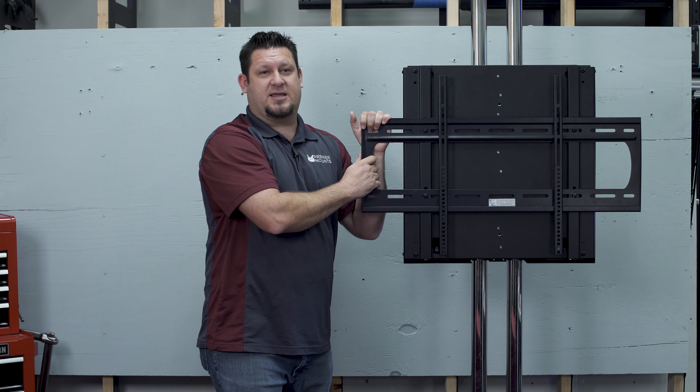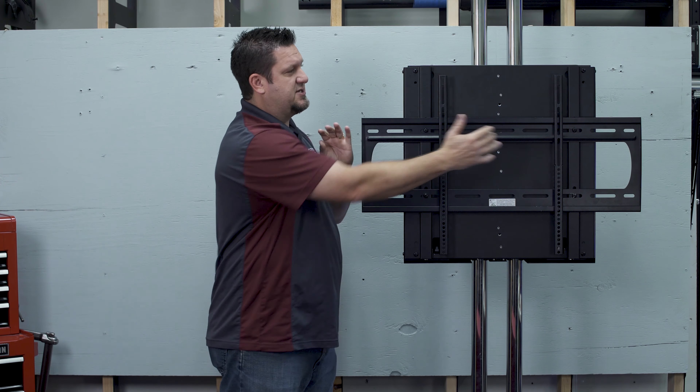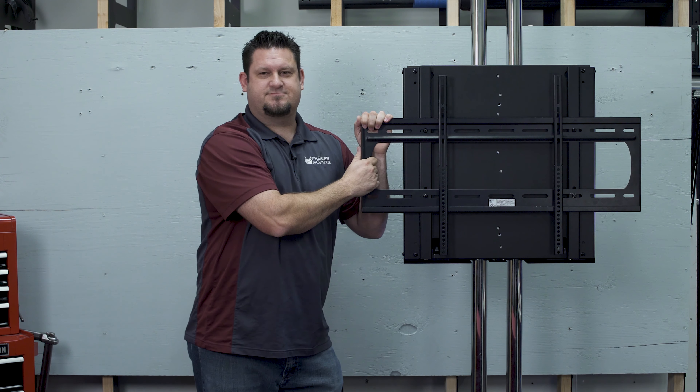This has a 150 pound weight capacity and also post-installation lateral shift so that you can center the display on it. If you'd like any more information on any of our products, please give us a call or visit our website.